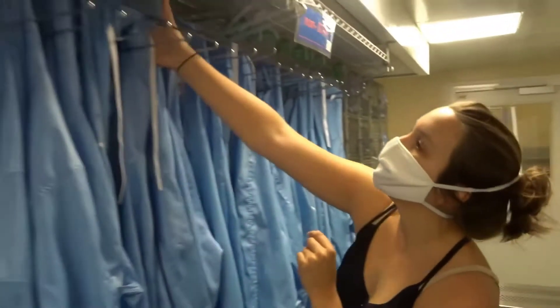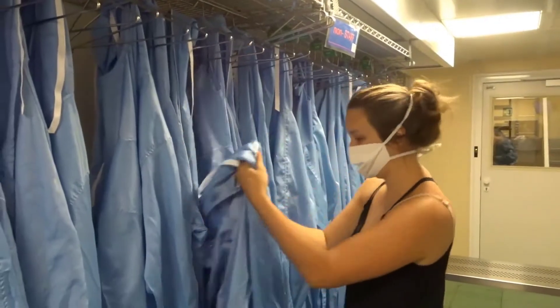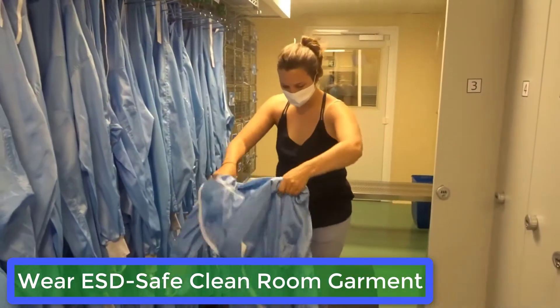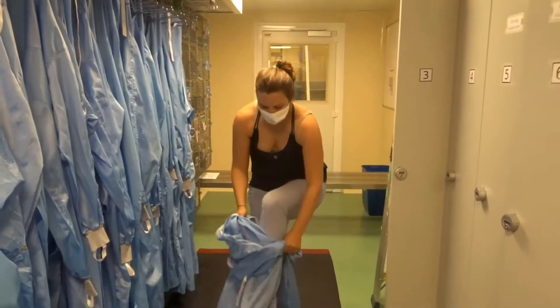All the garments on the hanging rail are clean, so you are free to choose the one that fits your size, and start dressing by first putting your legs in, taking care not to touch the floor.